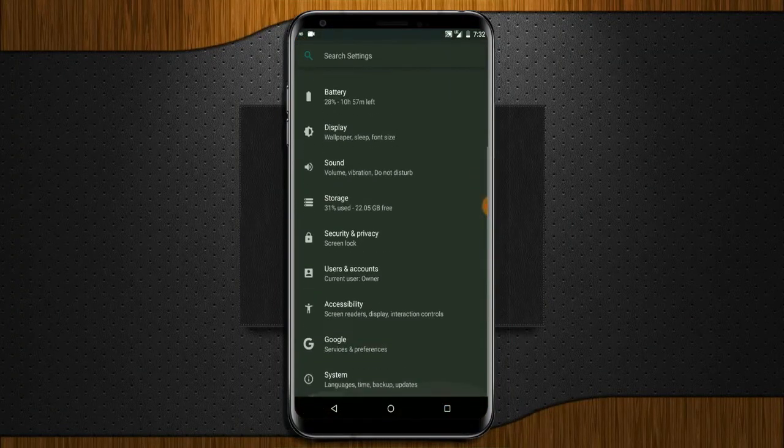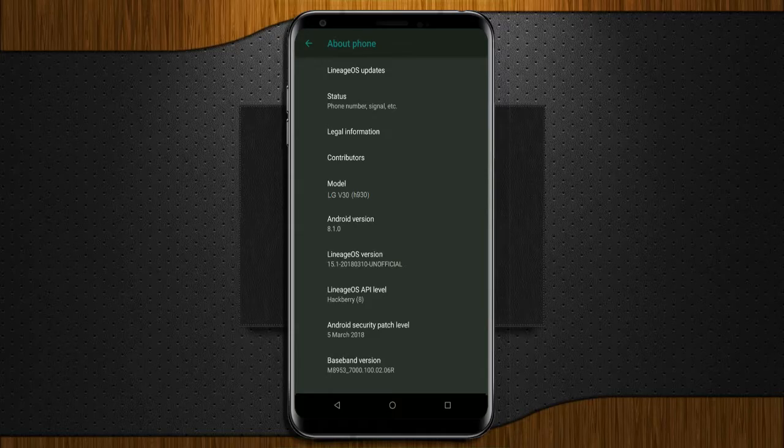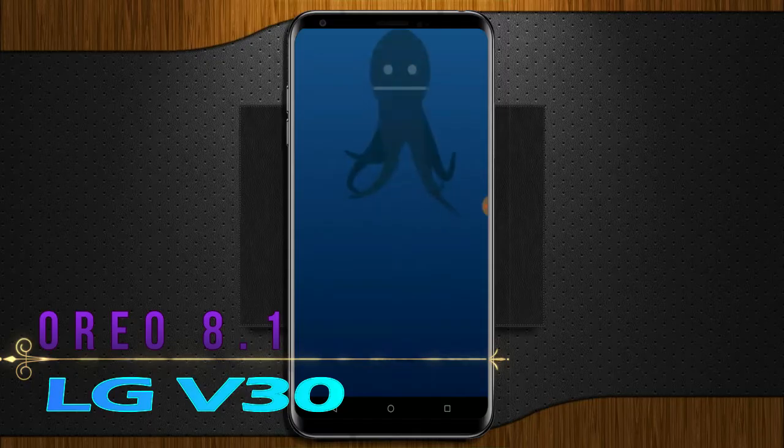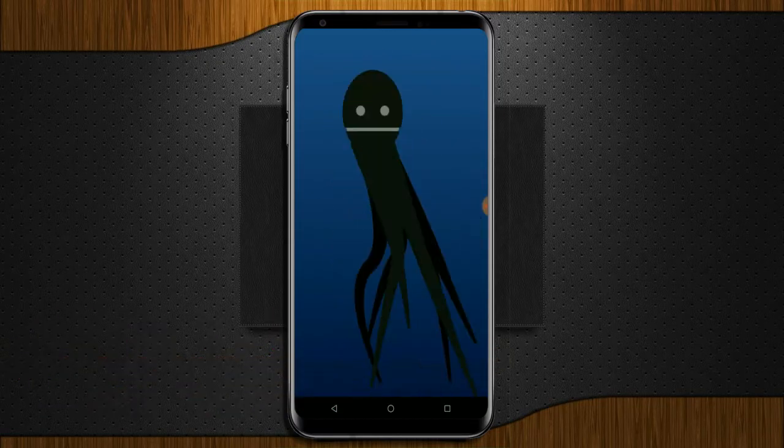Hi friends, my name is Shyam and you are watching Reacomputer Tech Channel. Today is good news for LG V30 users — Android Oreo 8.1 is released for these users.